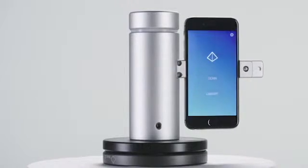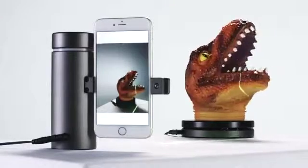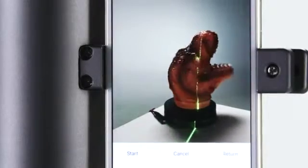Today, that changes. We've invented the Eora 3D Scanner — the world's first high precision 3D scanner that is purpose-built for a modern smartphone.